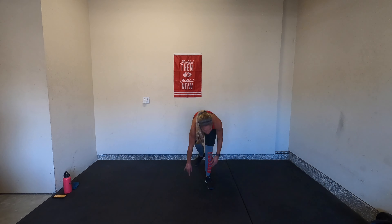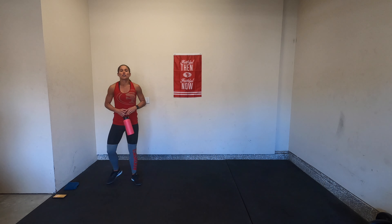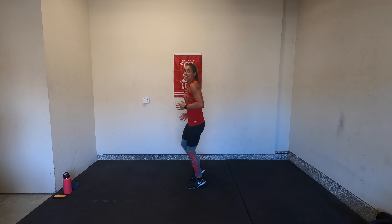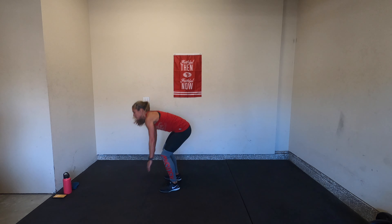Amazing job — that was circuit one. Get water if you need it, towel off, breathe, do what you need. We've got two more circuits. Circuit two — we've got three different movements.